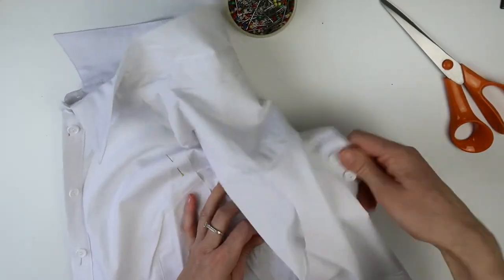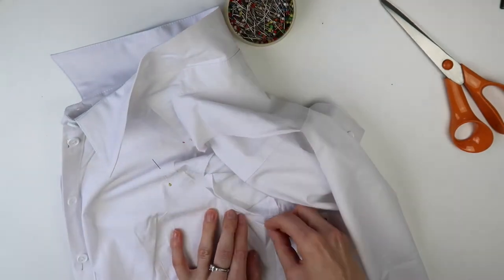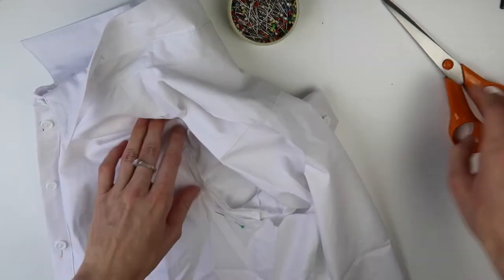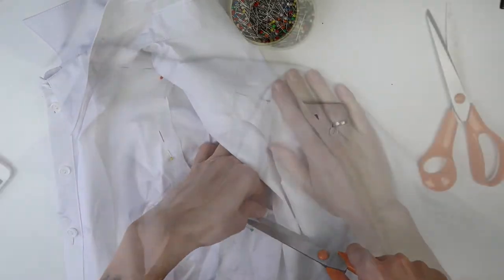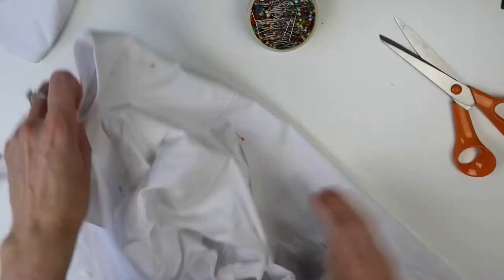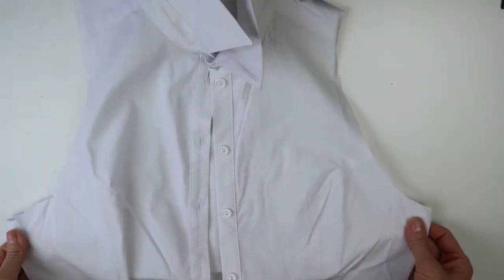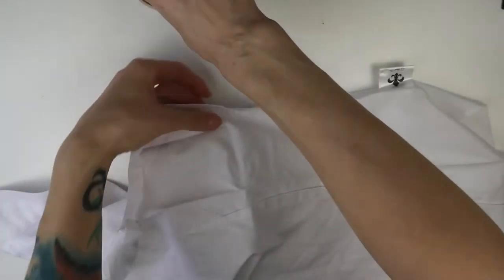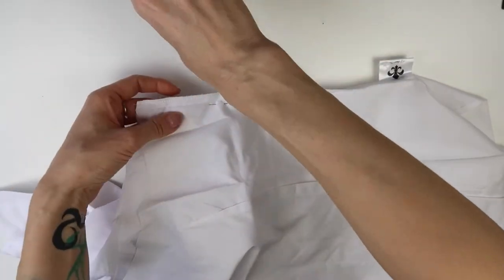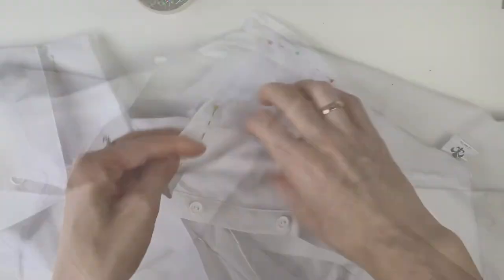Of course I also made sure that both sides would be equal. I think the best way to ensure that is to always pin the sides together and use the first side as a guide for the second.